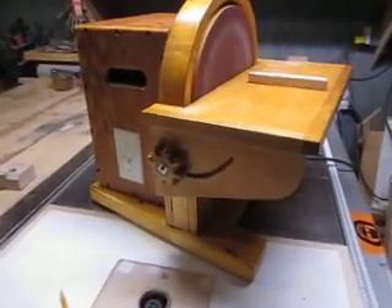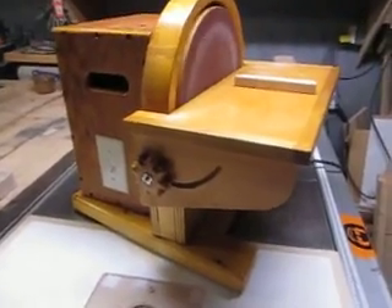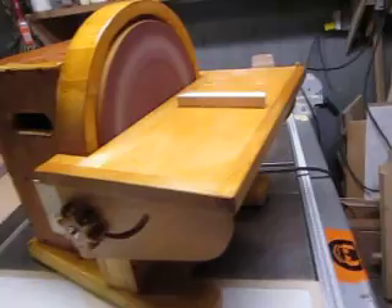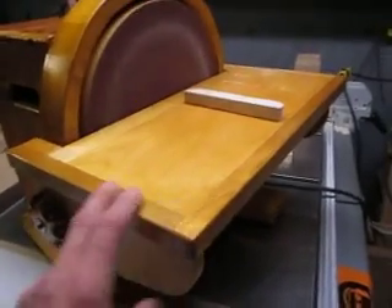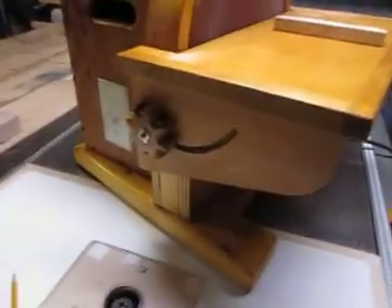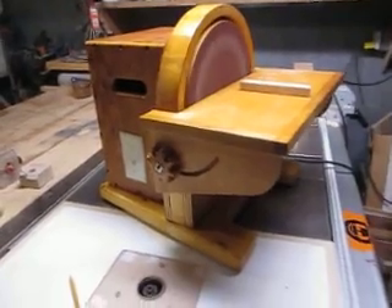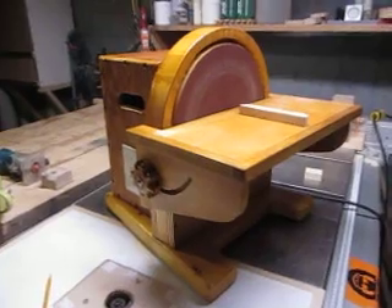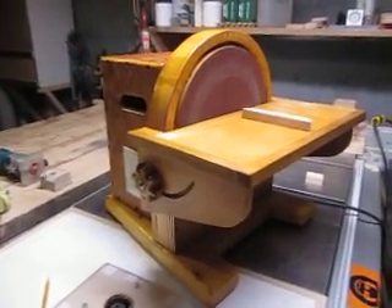Anyway, that's pretty much all for today. Like I said, it was about 10 hours including drying time for the glue. I just put some shellac on top — nothing fancy, but it works fine, and that's what I was looking for. Thank you for watching.